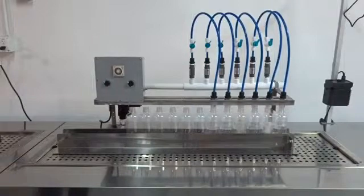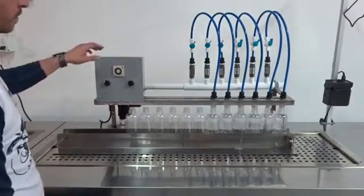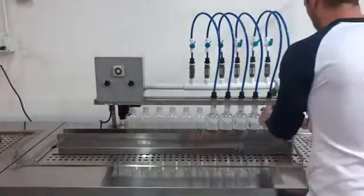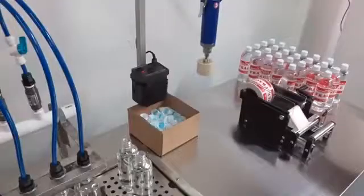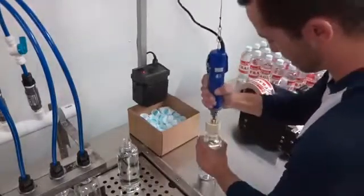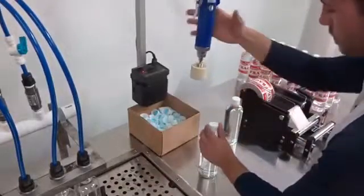Each filling nozzle is adjustable for placement and flow rate. The operator can either press the preset button for a timed fill or press the manual fill button. Once the bottles are filled, they are moved from the filling line to the capping station, where the operator places a cap on the top of the bottle and secures it with the electronic capper.